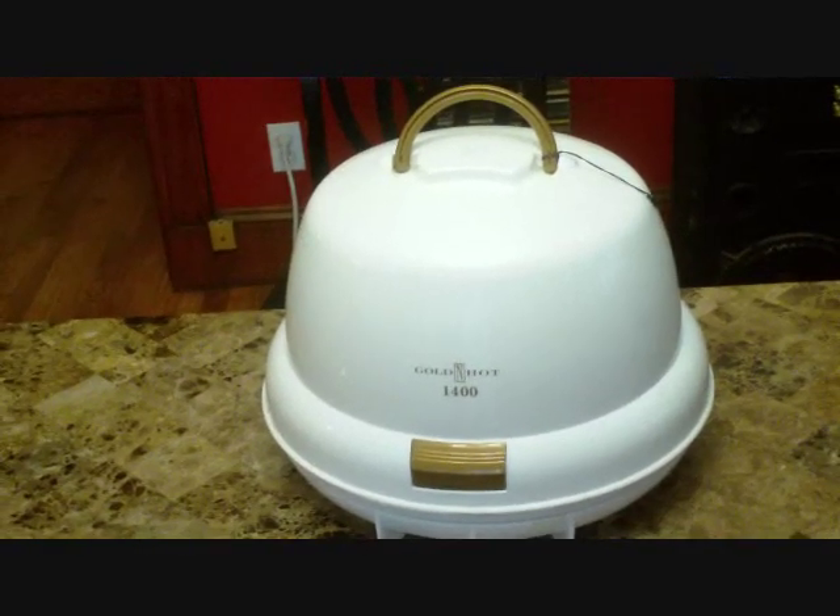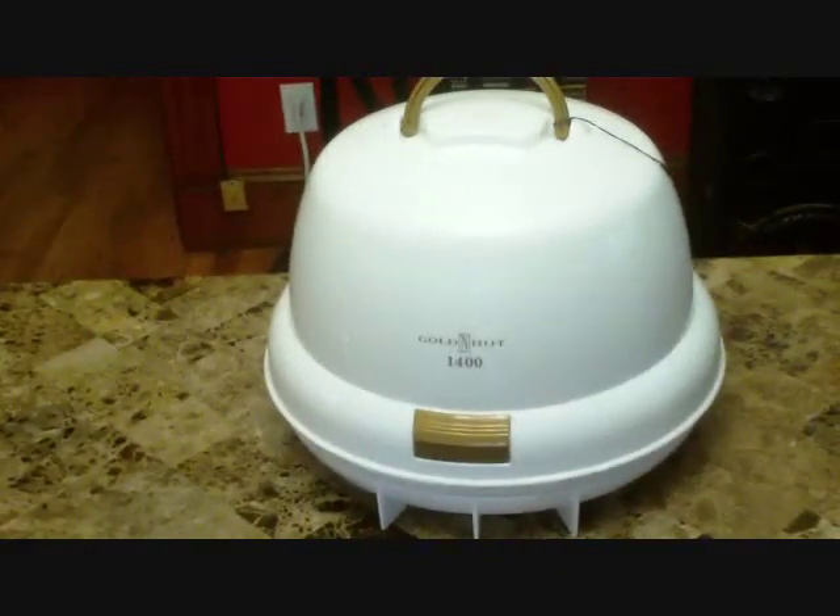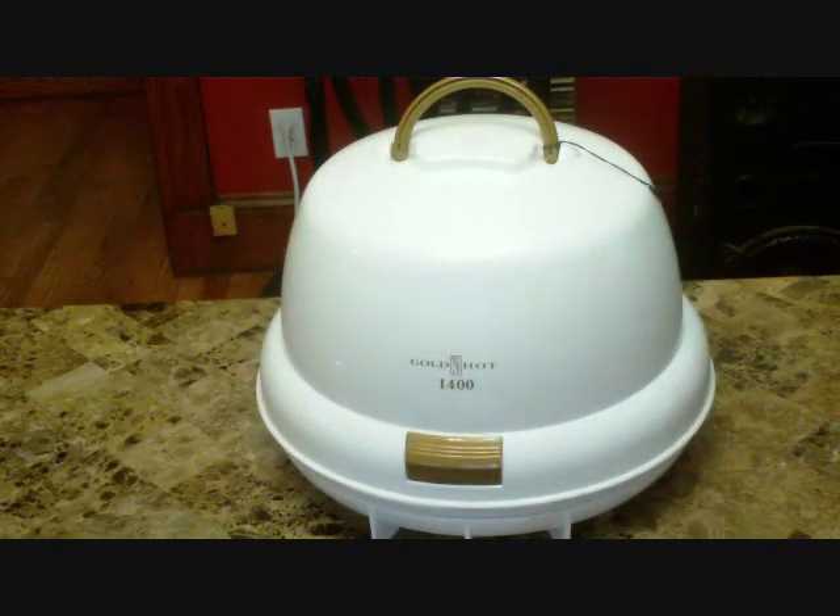Hi everybody, this is LilyDoc coming to you. I wanted to show you a little video about different types of hair dryers.